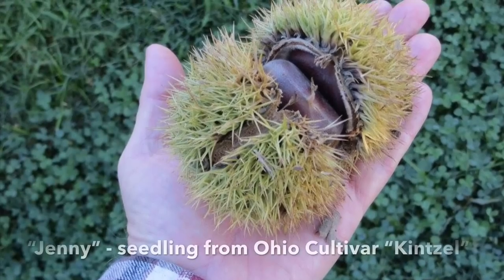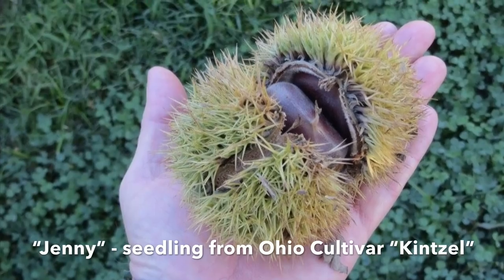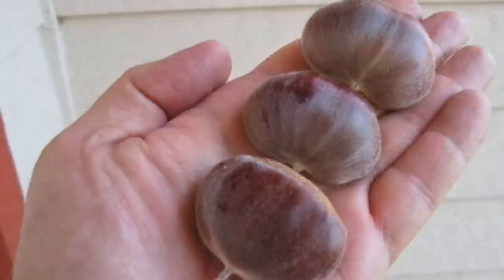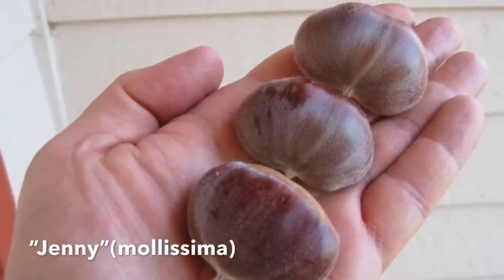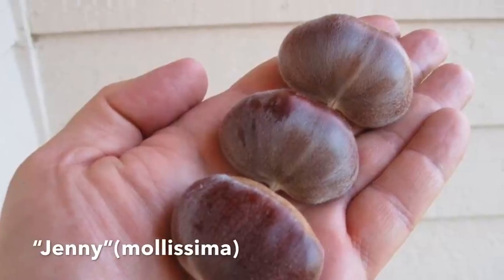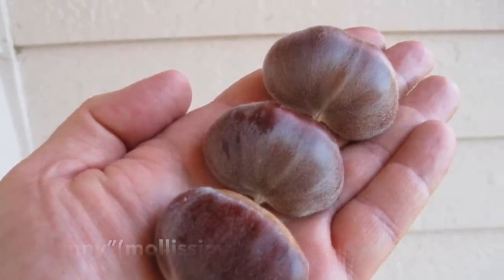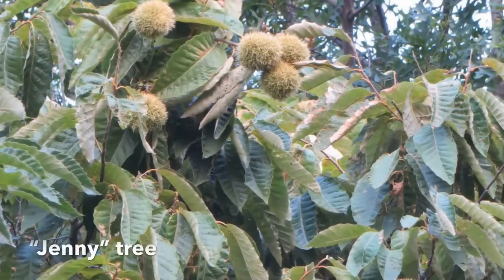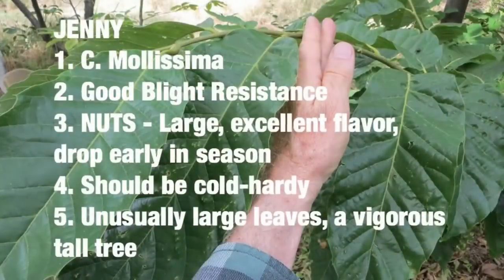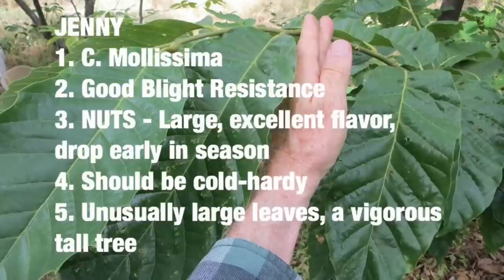Next up is Jenny, a tree introduced by Mr. Knave. This is a vigorous, tall tree with a very erect growth pattern and unusually large leaves. It doesn't have the typical orchard-type growth pattern of a Chinese chestnut — it's very vigorous and tall. The nuts are very large and good for eating, as most Chinese chestnuts are. The nuts usually start dropping early in the season and pretty much all at the same time.